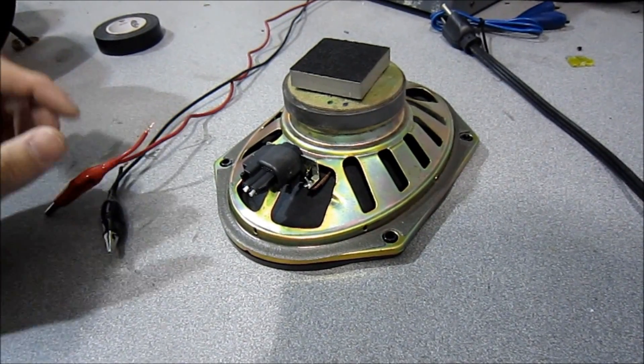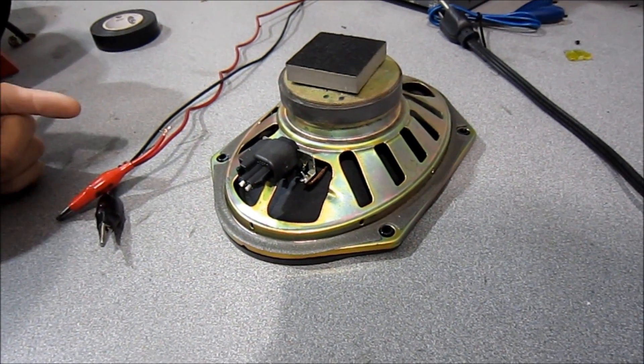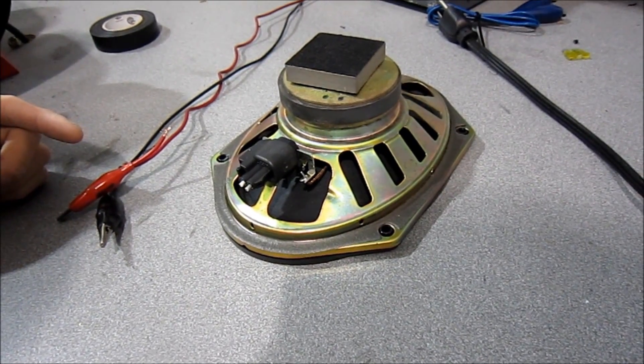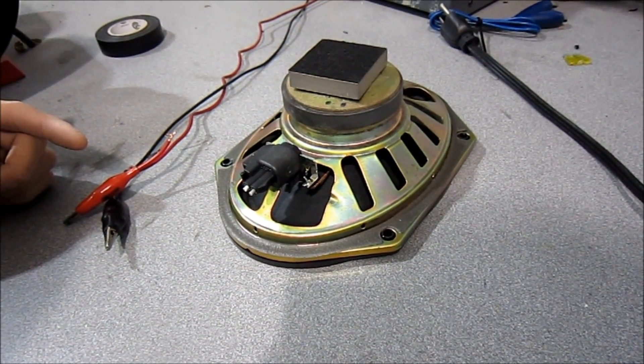And that's how you check if your wires are positive or negative. If you get one side correct and the other side wrong, you're going to be out of phase and you'll have a dead spot of bass in the vehicle. So make sure you check every single speaker and double-check everything.